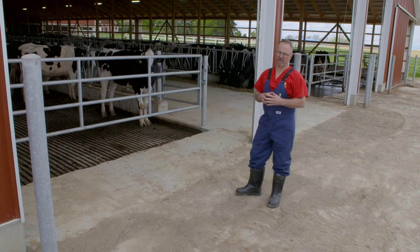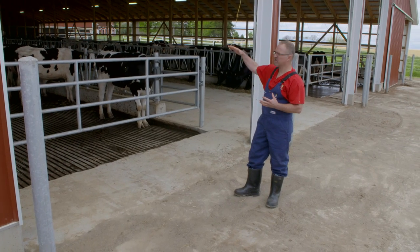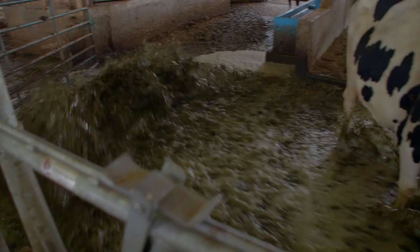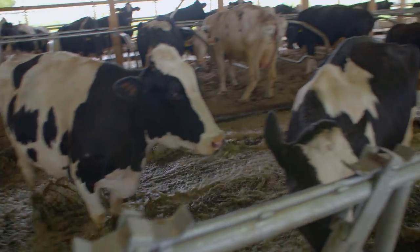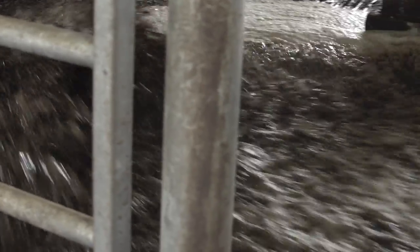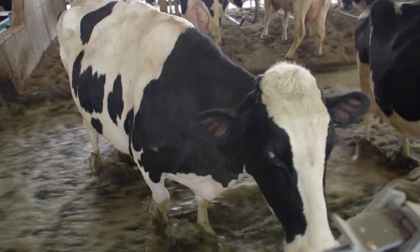This barn uses recycled water. Basically, the barn is on a two to three percent slope so the water flows. Each one of these lanes is flushed with water, which removes all the manure and sand. It comes down the barn way and cows don't mind — it cleans their feet.